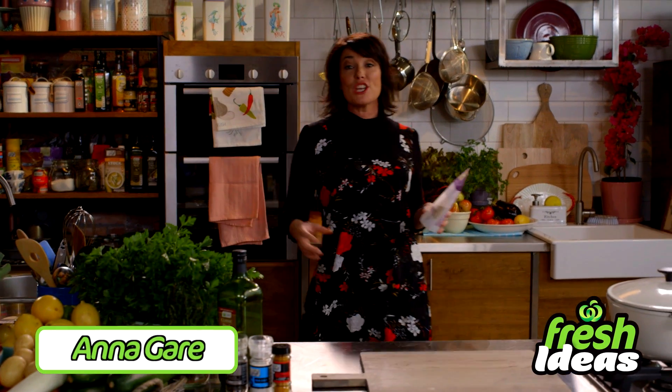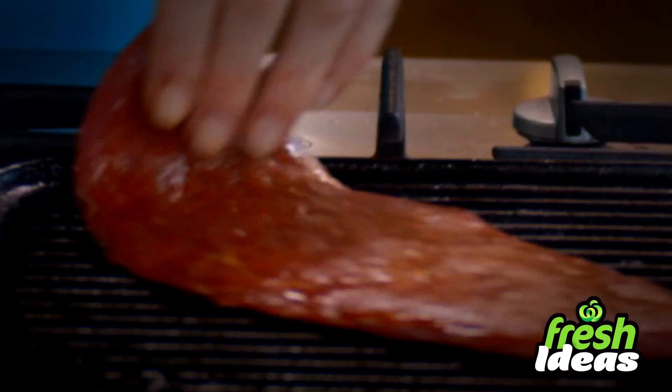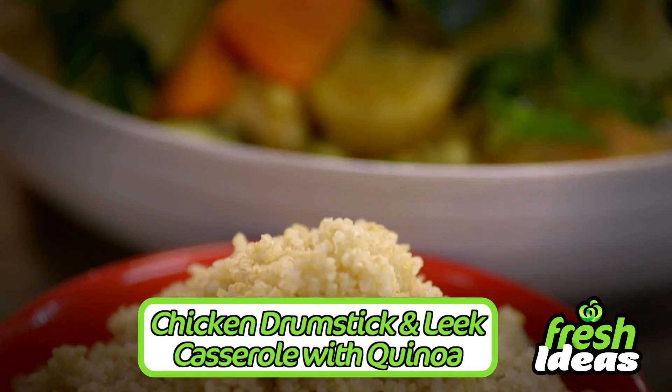Hi, I'm Anna Gare and I'll be bringing you fresh ideas to help you create quick and easy meals that are great value. Today it's chicken drumstick and leek casserole with quinoa.